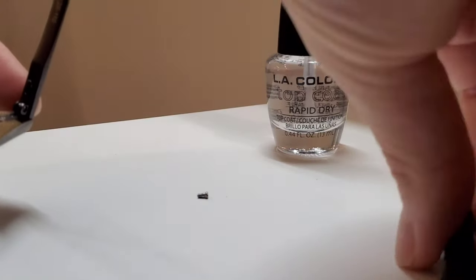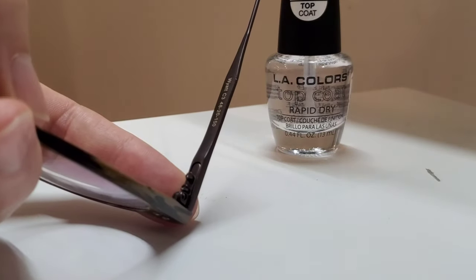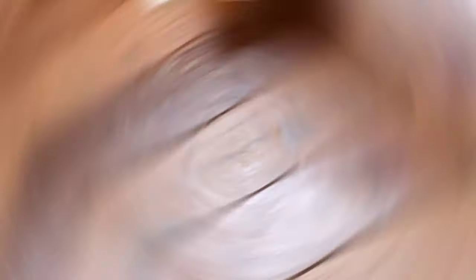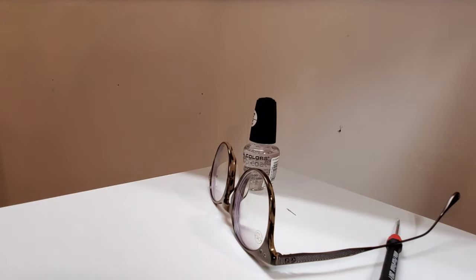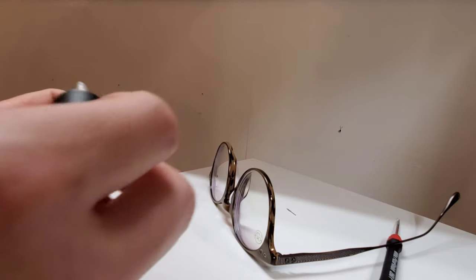I threw my screw out — see, that's how this stuff works, it doesn't always go as planned. I lost that screw, so that brings up another good tip: try to work over either a magnetic pad, or something to catch the screws in if they do fall off, so they don't roll off the table and you're looking blind and crazy trying to find a lost teeny-tiny screw. I'll fix that later — I have tons of screws around here.